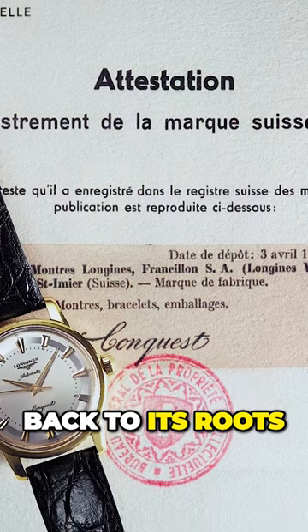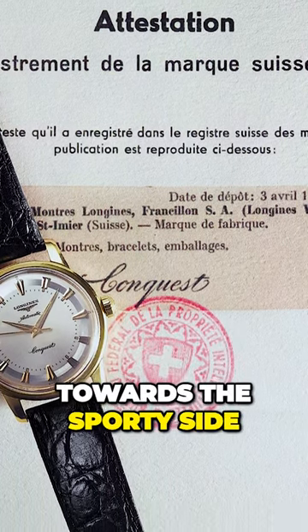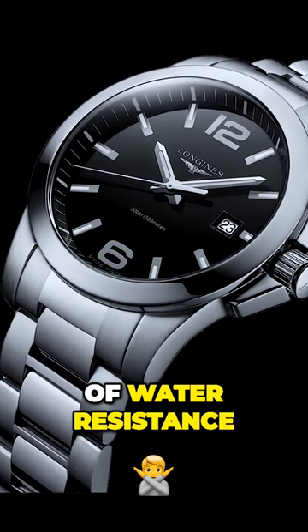This all-new Conquest goes back to its roots, which unlike the previous generation, leaned more towards the sporty side. With its large Arabics, Marmite crown guard, and 300 meters of water resistance,